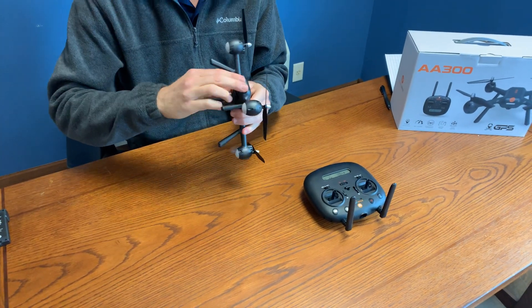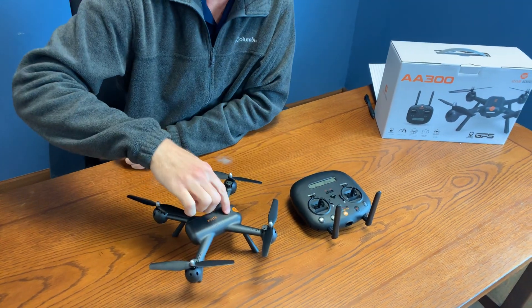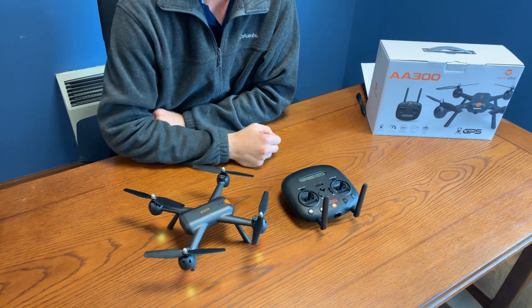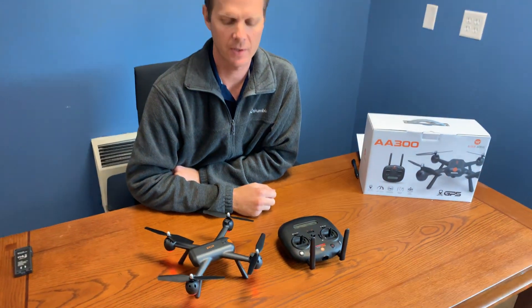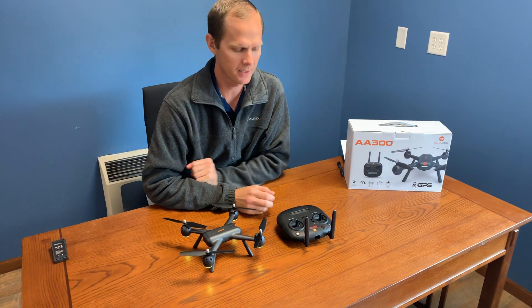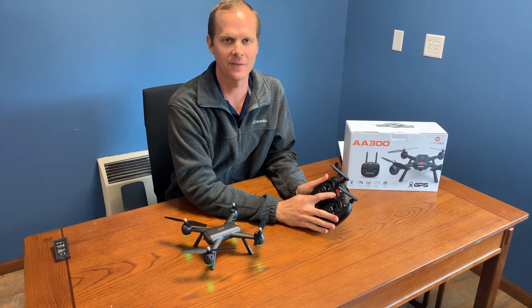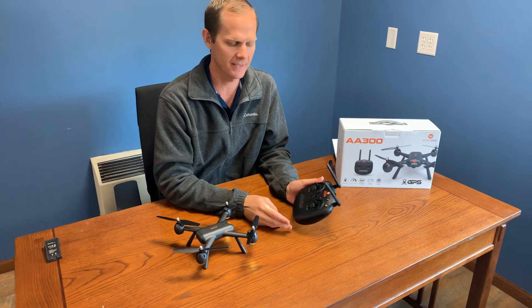Simply put the battery in the drone and power it on on top. You're gonna get a beep from the controller. Wait five to eight seconds for them to connect, and when the red light is no longer flashing, that means it's connected — you're gonna get that double beep.